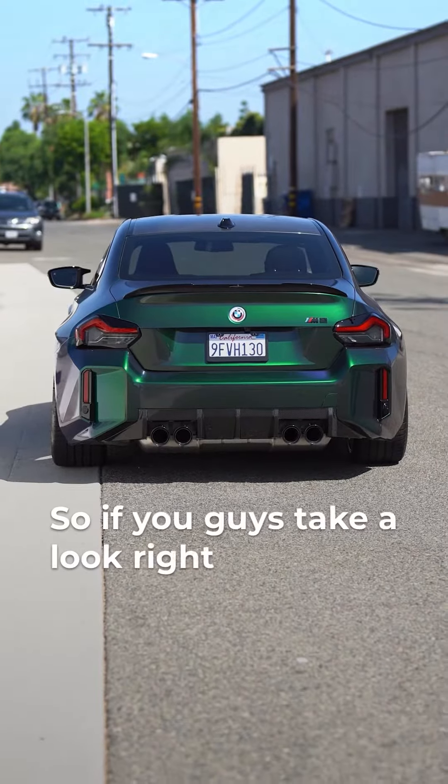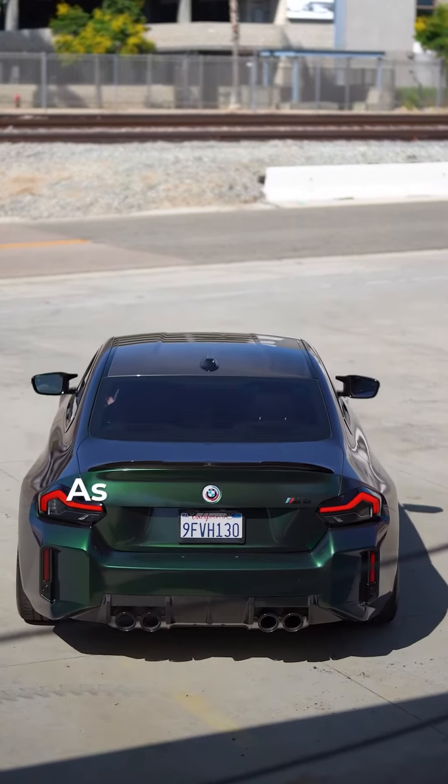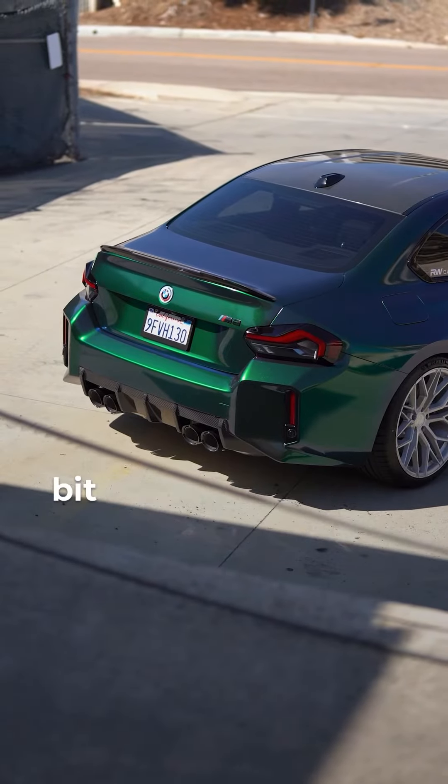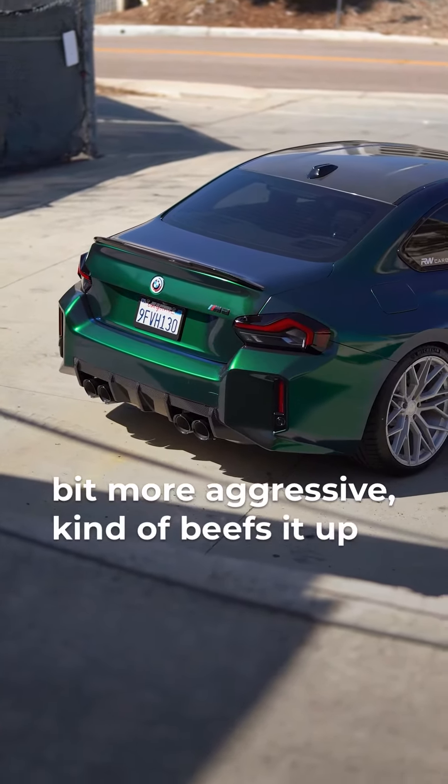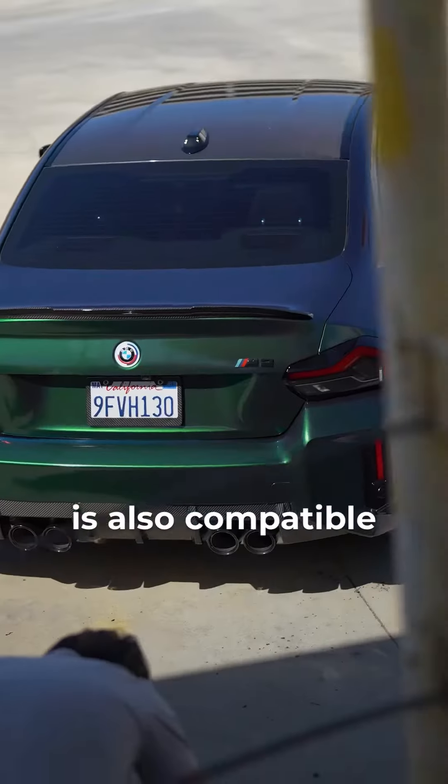If you guys take a look right here, we got our RWS trunk spoiler along with our performance diffuser. As you can see, it makes the tail end just look a bit more aggressive, kind of beefs it up a little bit. Our RWS trunk spoiler that you see here is also compatible with the G42.